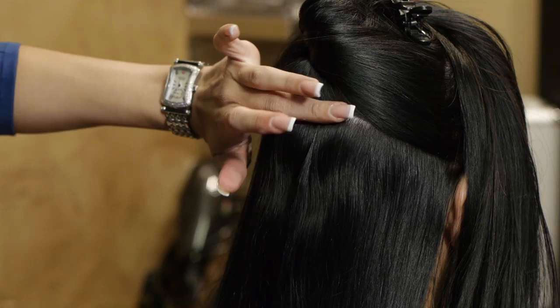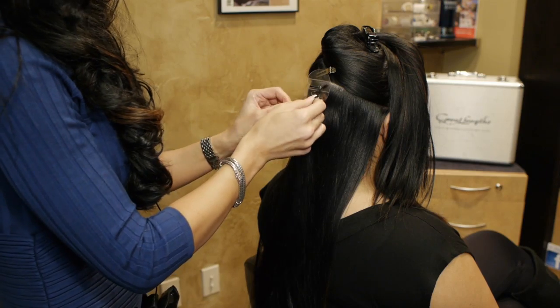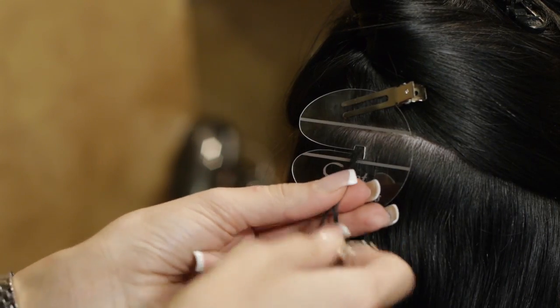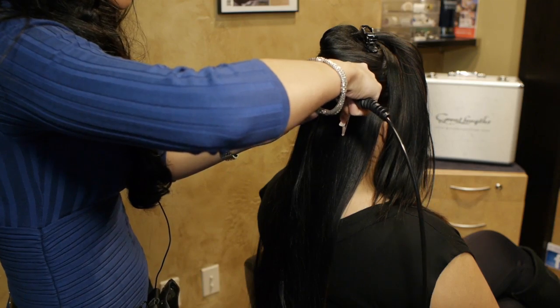This is one strand — let me do another one. You can add volume or length to the hair by this method, or you can add accent highlights or different color into the hair without damaging the hair by harsh colors or chemicals.